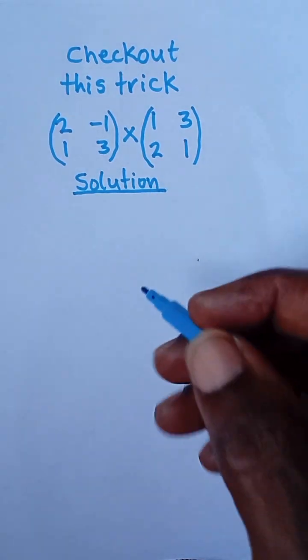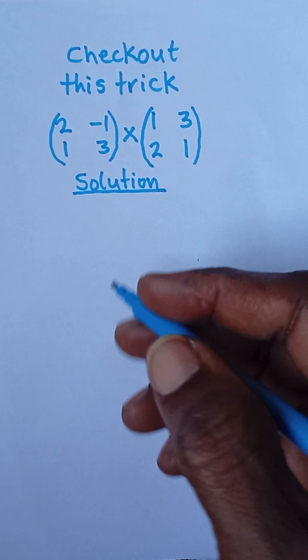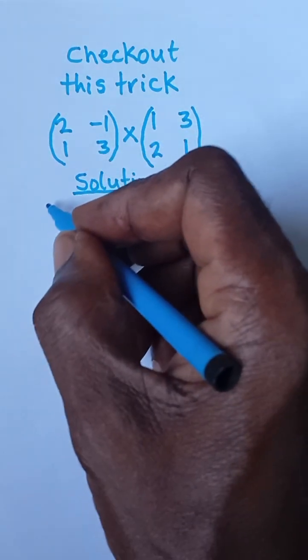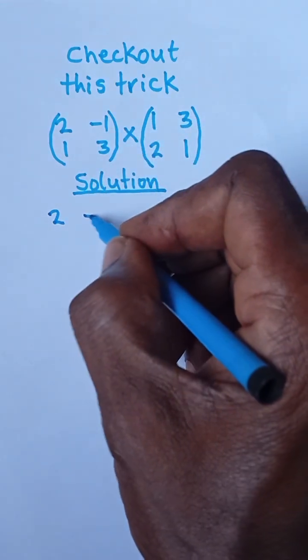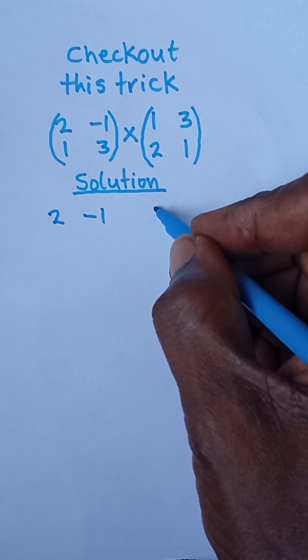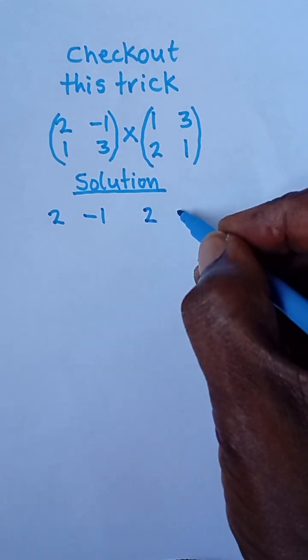Let's check out this multiplication trick that works for all matrices. I want to multiply this matrix and this one. What I simply need to do is carry this number — two and negative one — and write it here: two and negative one.